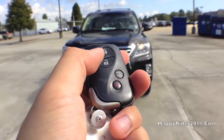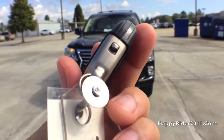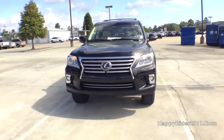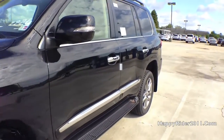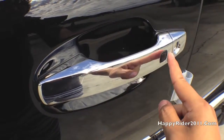Here's the remote. On the remote, we have the lock, unlock, trunk release, and the panic button. There's also a switch to release the manual key. Now let's go ahead and unlock it and take a closer look at the interior. The LX570 does come with smart keyless access entry, so all you have to do is leave the keys in your pocket or purse or somewhere on your body. To unlock, just put your hand behind the handle. And to lock, simply press this button on the outer side.